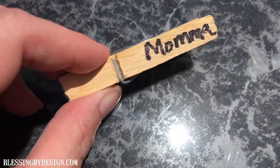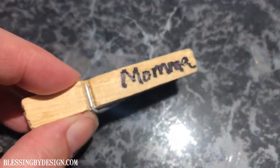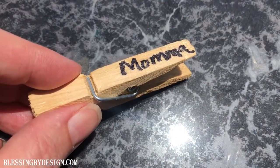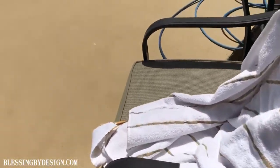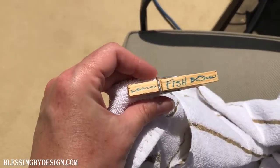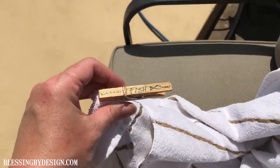Now we'll know whose towel this belongs to when I clip it to the end of the towel. Or you can make some generic ones — like 'fish' or 'sandal' — or just some fun beachy terms.